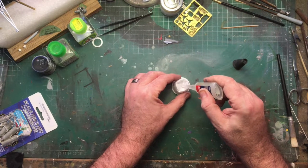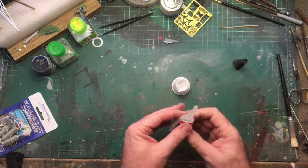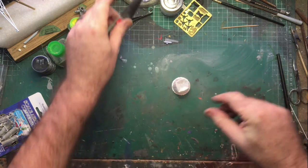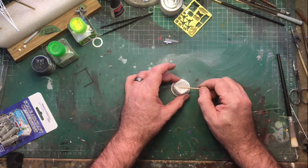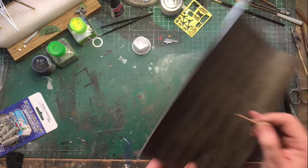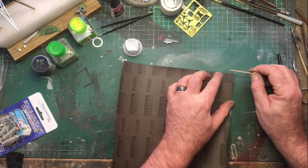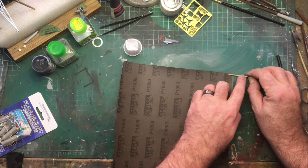Put some super glue in a suitable receptacle. Now take your toothpick and twist it in the super glue. The reason for this is twofold: firstly, the toothpick absorbs the super glue and when dry it makes the toothpick harder, and secondly it allows for a good bond with the sandpaper.